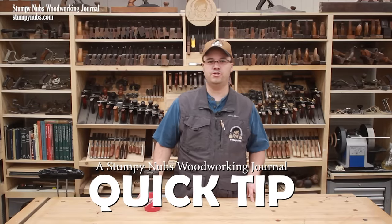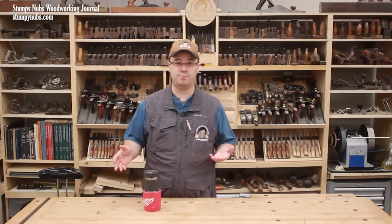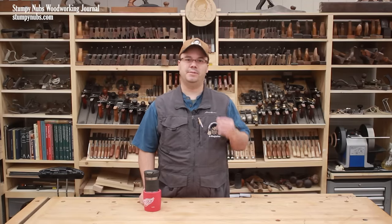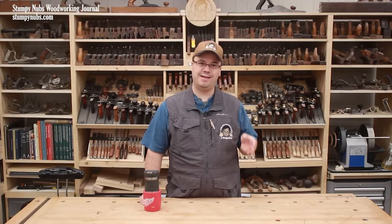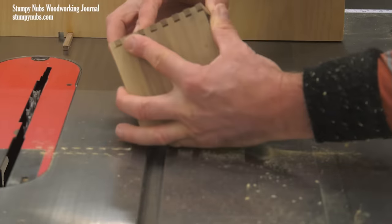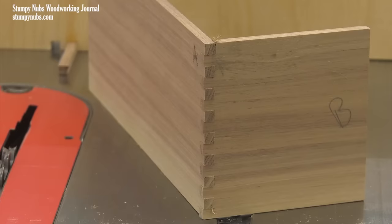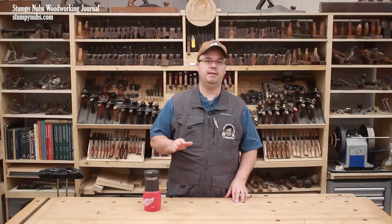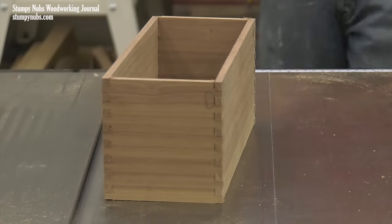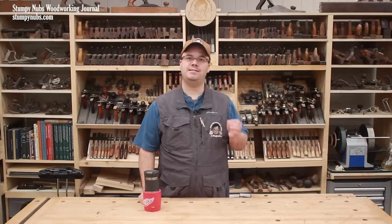There are a lot of complex finger joint jigs out there, and also some commercial options that cost a fair bit of money. We've made videos about them in the past, but today we're gonna keep things cheap and simple for folks who don't cut enough finger joints to justify a more complex jig. If you want something you can make with a couple scraps in a couple minutes that's simple to use and works flawlessly every time, then this video is for you. We're gonna make a fast and easy box joint jig and I'll show you how to use it.